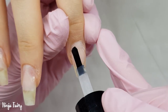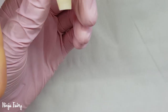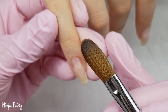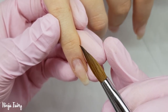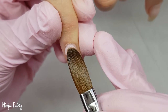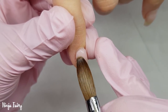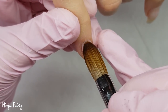Next I'm coming in with the primer — this is from our system. We are not bringing this out yet but it will be 2018, so this year. As soon as it launches you guys will know. And this is our brush — I am so excited to share this with you guys, it's absolutely incredible.